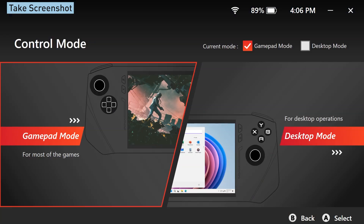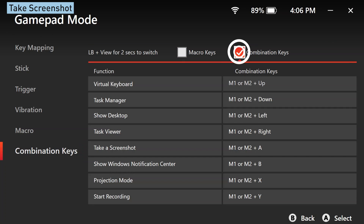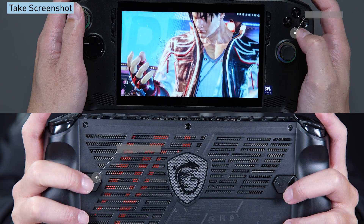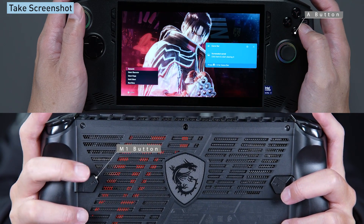But here's a tip for you. If you've already enabled the combination key feature in gamepad mode within control mode, you can just press M1 or M2 and then the A button in the game and you'll get a quick screenshot.